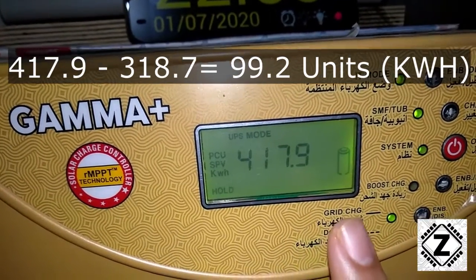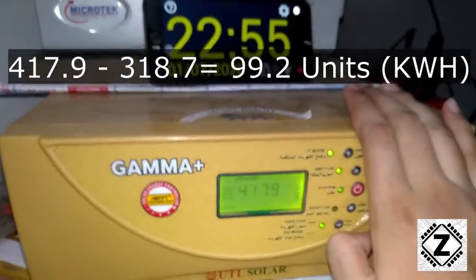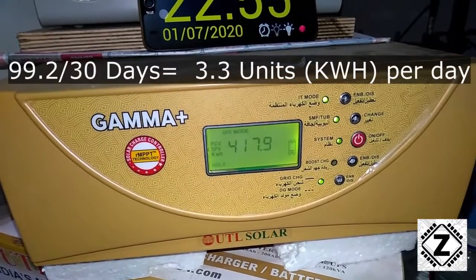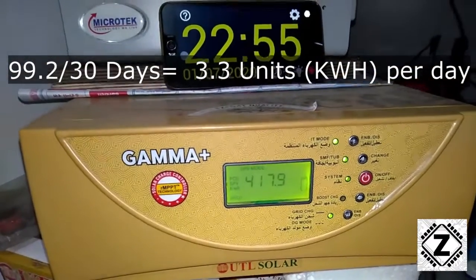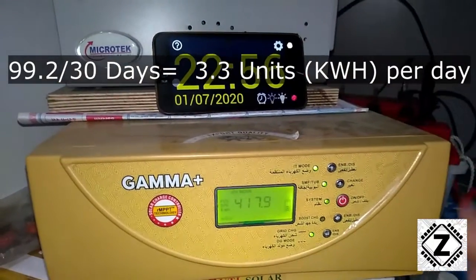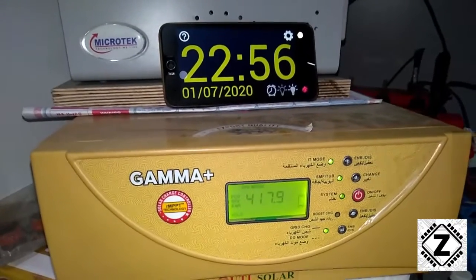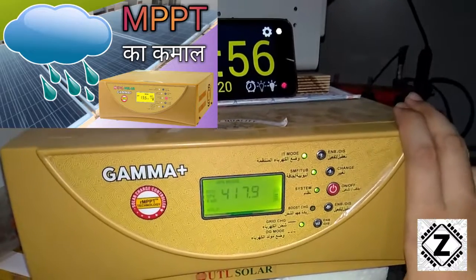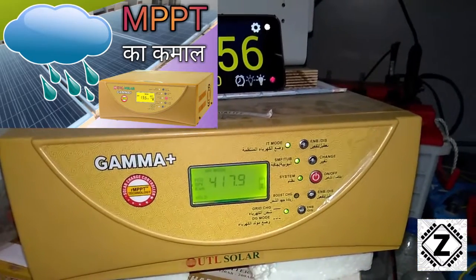If I subtract those figures, we get 99.2 units for the month of June. In one month, this UTL Gamma Plus generated over 99 units. Dividing by 30 days, that's 3.3 units per day. It's not impressive, but factoring in the heavy clouds and overcast skies throughout June, 3.3 units per day is still a pretty commendable result for a 1kVA solar inverter combined with 1.3 kilowatts of solar panels.